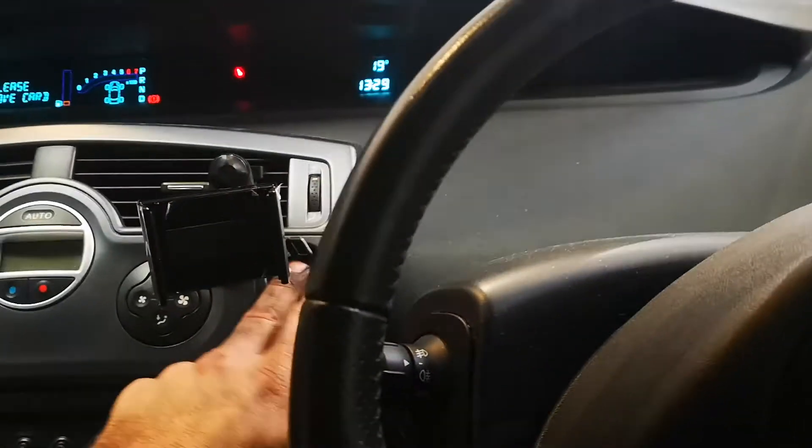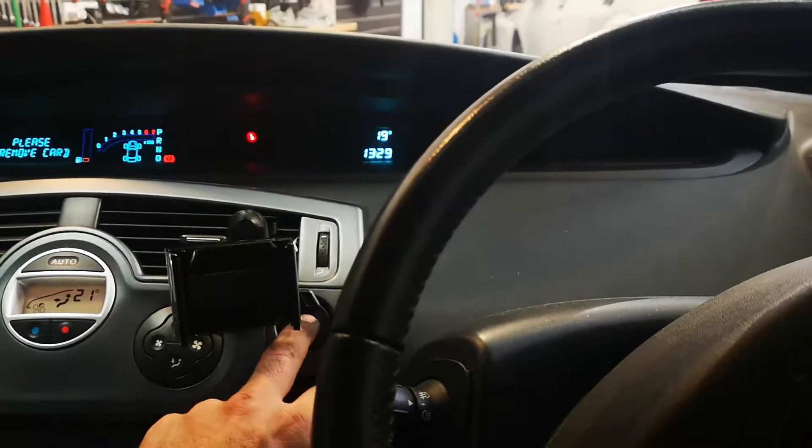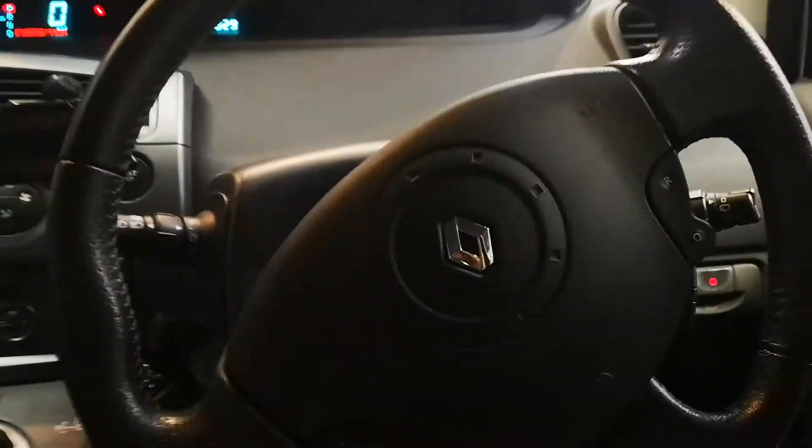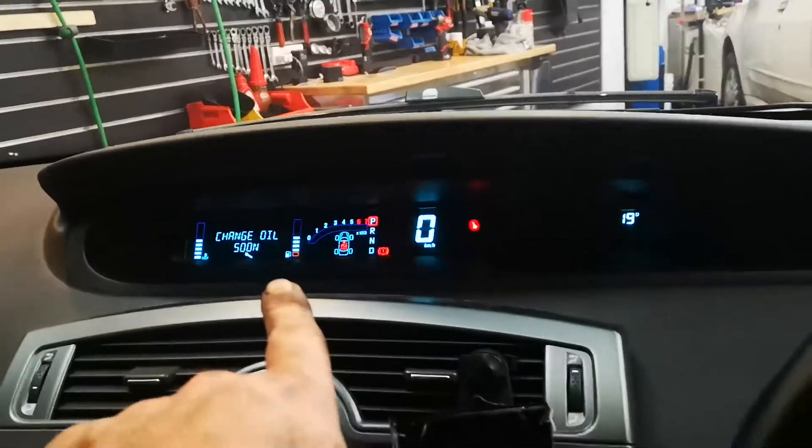You need to turn the key to the on position, which is quite funny because to get it on, you've got to just sort of touch the brake, get it on. That's where you want it.